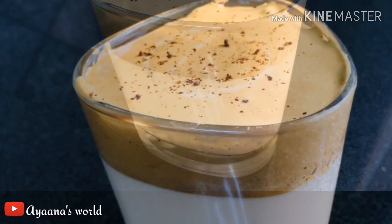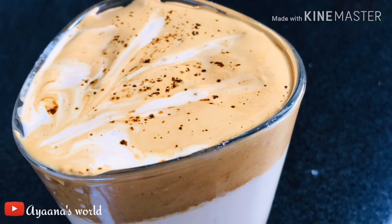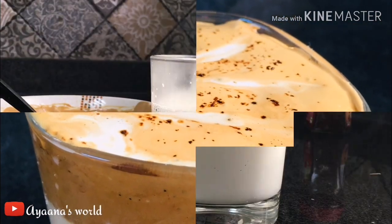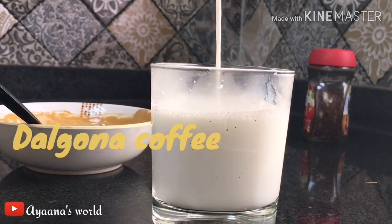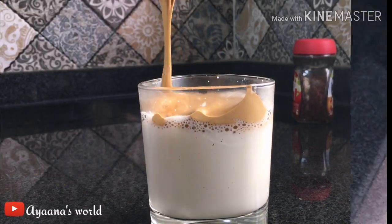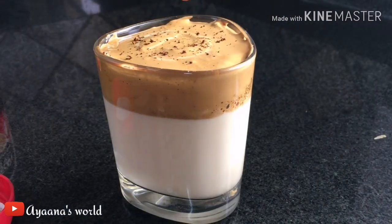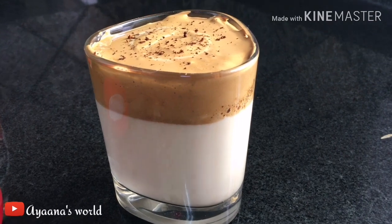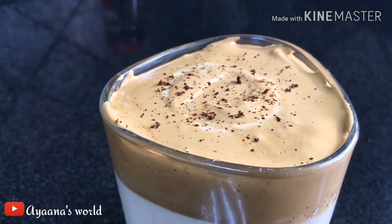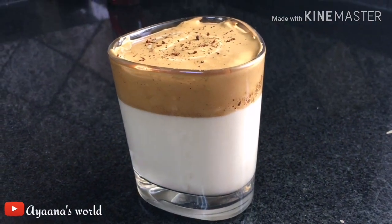Welcome back to IONASFOOD. In this video, we have a craft video. It is called Dalgona coffee. The first time we have a new-gen look of coffee.